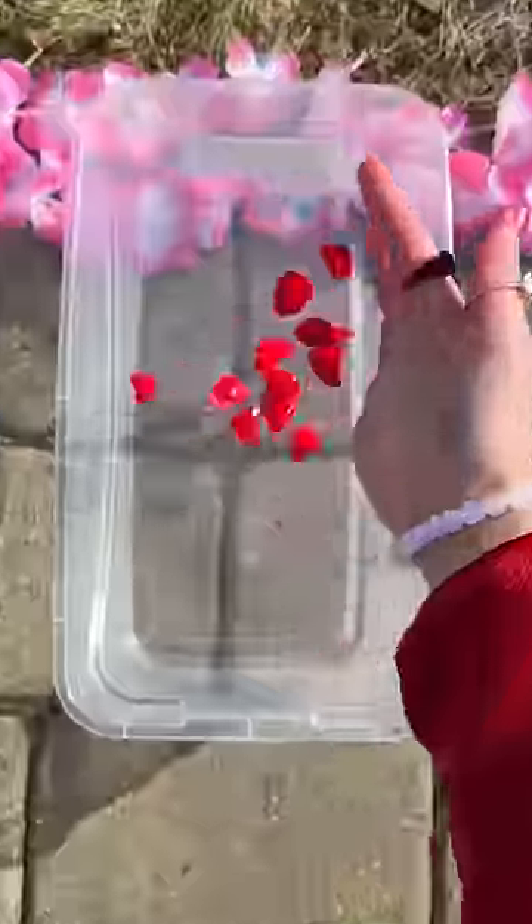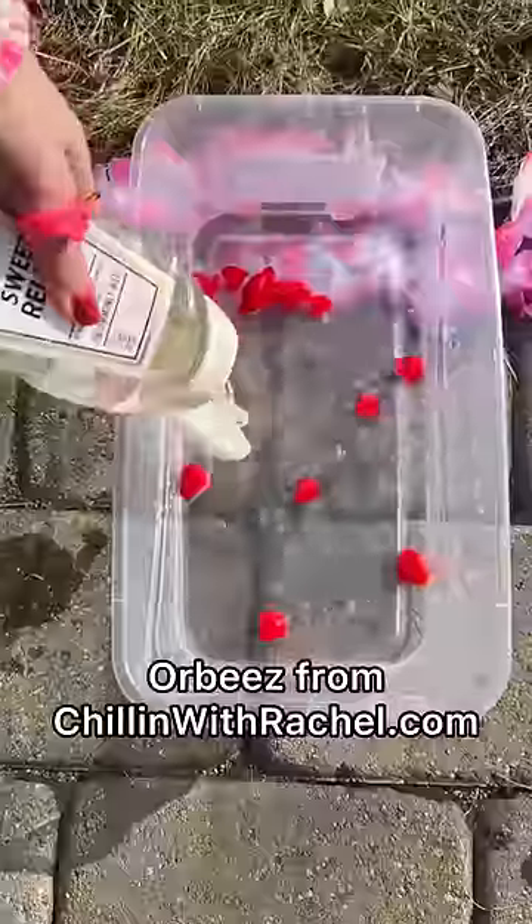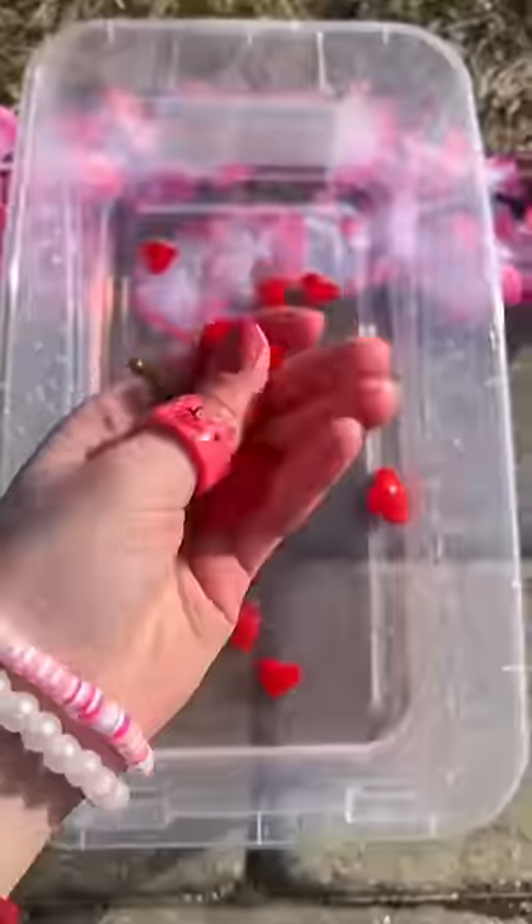I want heart-shaped Orbeez and we're going to see how big they're going to get. Why are they so slimy? Let's fill our bucket with the wettest water.